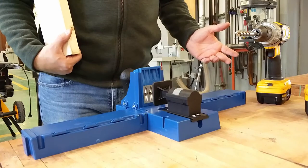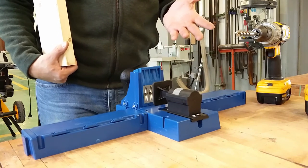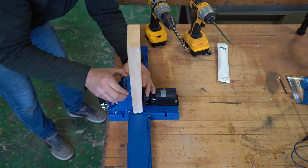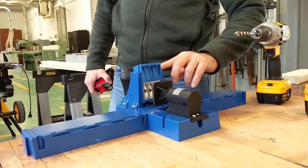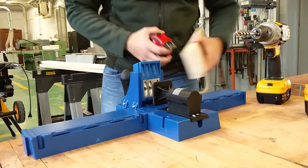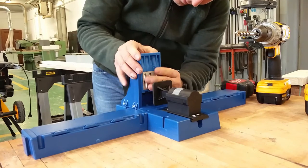To set it up, it's very simple. You set the wood in and adjust the height for how thick the wood is. You can see there is a thickness gauge — as you go up and down it shows you the thickness of the wood you're using. The wood I'm going to be using right now is an inch and three-eighths, so we'll put in inch and three-eighths and lock it into place.